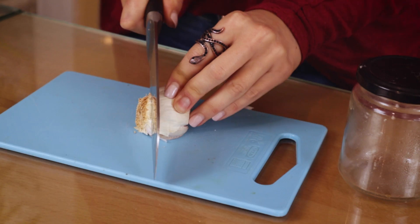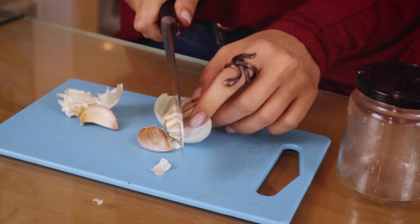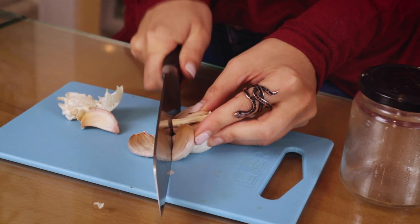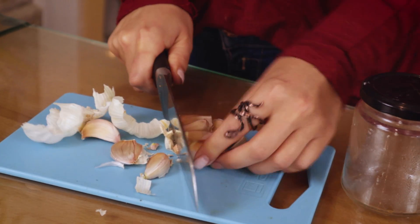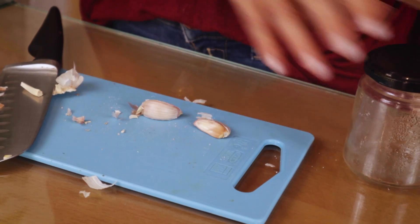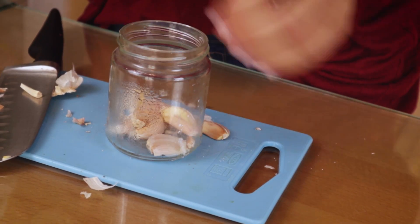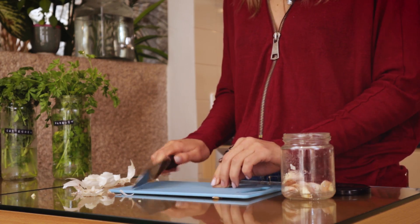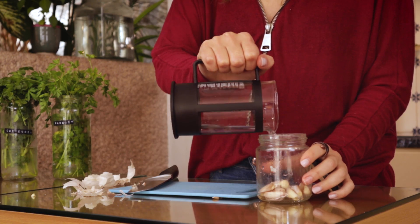I even use a glass jar to peel garlic. I love garlic and I never use just one clove, but what I don't love is the smell on my hands. One way I learned to reduce that is to cut off both ends of the garlic and put it in the glass jar.